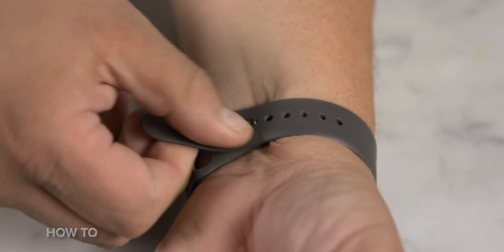Put your Apple Watch on your wrist and find a comfortable fit. Not too loose, not too tight — Goldilocks, just right.